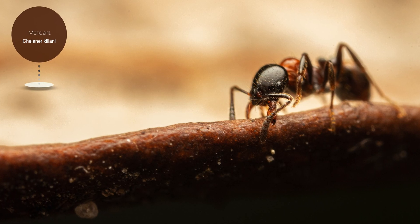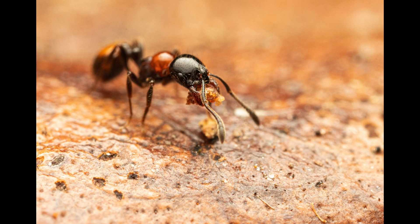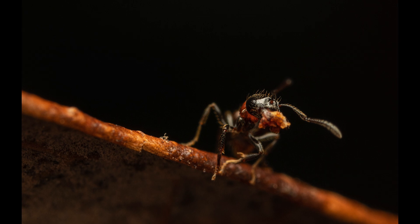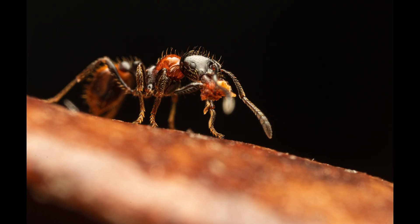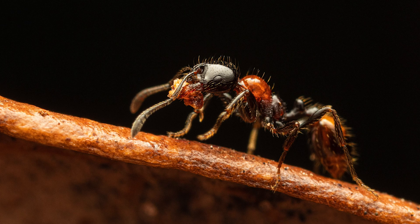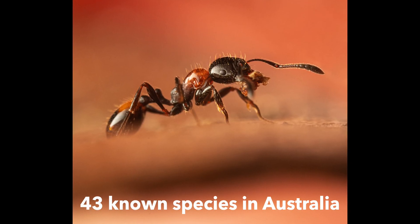Our very last subject is a Monomorium ant. Monomorium ants are considered to be one of the more important groups of ants because of their widespread distribution, diversity, and variety of morphological and biological characteristics. Some species don't even remotely resemble one another, having completely different shapes and sizes. Most ants of this genus nest in rotting wood, under rocks, or in the soil. Some species are scavengers while others are seed collectors. This particular species includes a high proportion of vegetable material in its diet and has been known as a minor pest, for example in orchards. Many species of this genus produce special venom containing alkaloids which they use as a defense from predators, and 43 species in this genus are known in Australia.